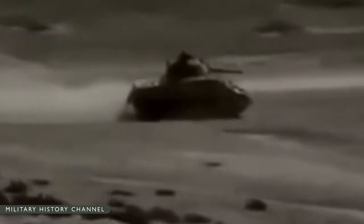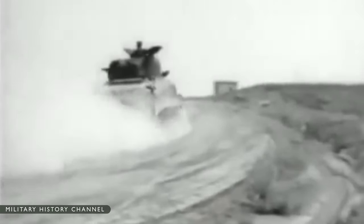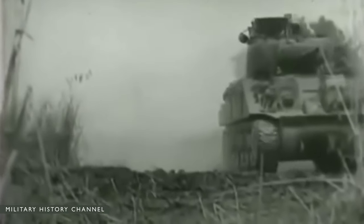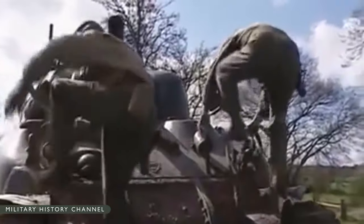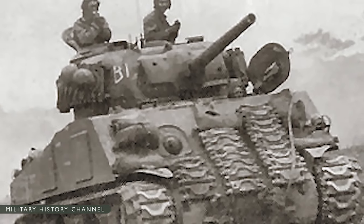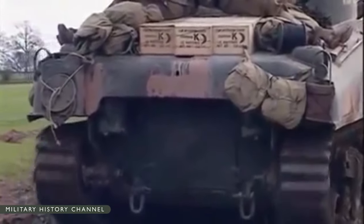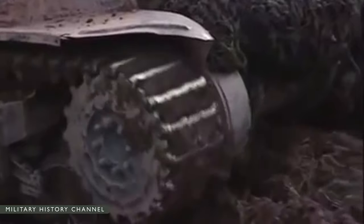Under Lend-Lease, 4,102 M4A2 medium tanks were sent to the Soviet Union — 2,007 equipped with the original 75mm main gun and 2,095 mounting the more capable 76mm gun. By 1945, some Red Army armored units were equipped entirely with Shermans. The Sherman was largely held in good regard by Soviet tank crews, with compliments given to its reliability, ease of maintenance, generally good firepower — especially the 76mm gun version — and decent armor protection.